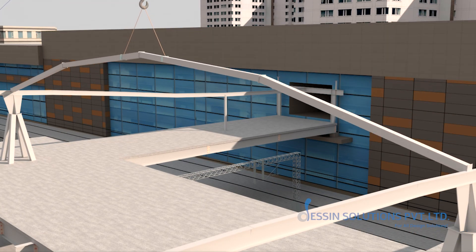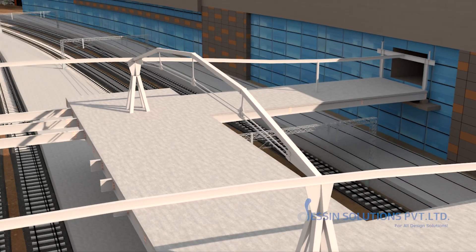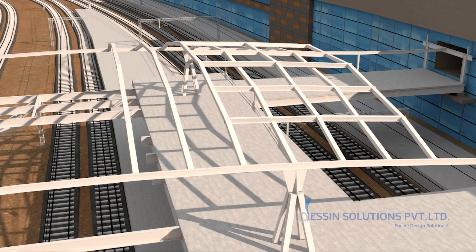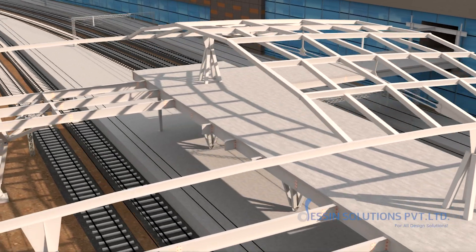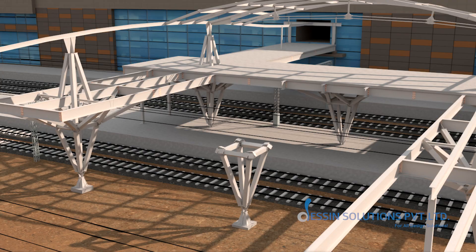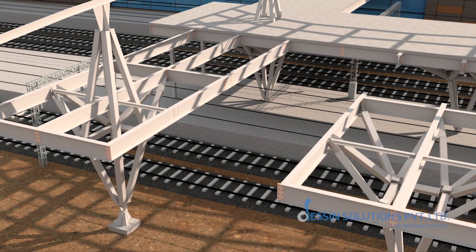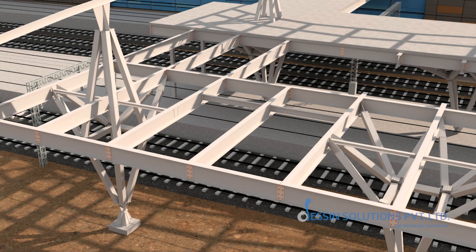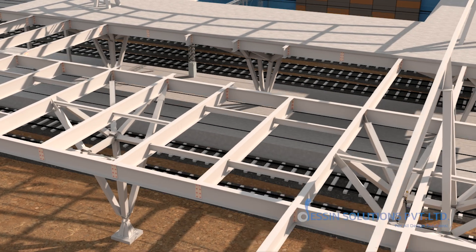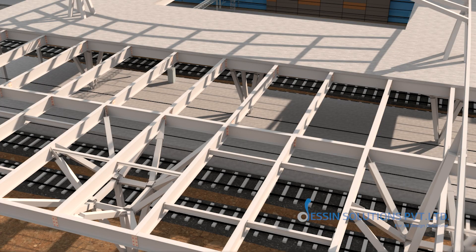With the deck in place, the concourse will gain its crown. Roof rafters will ascend one by one, each rafter lifted by crane and fastened to the periphery girders. The final C2 column will be positioned and its surrounding girders will lock into place, framing the last spans over tracks 5 and 6.